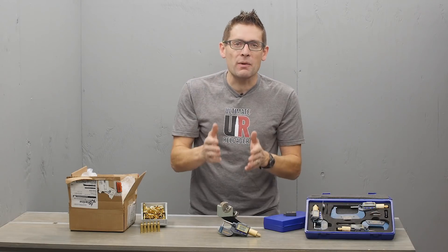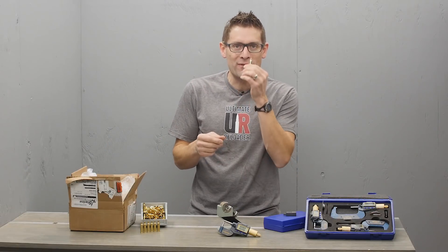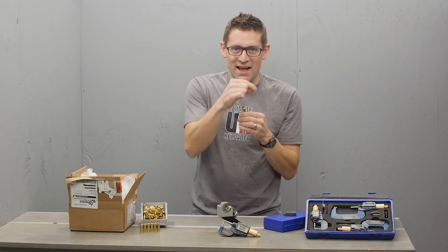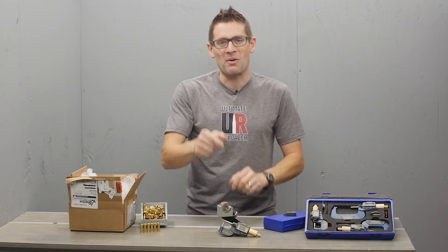If you want the most accurate rifle ammunition possible, you need to be absolutely sure that you have consistent case neck thickness. Otherwise, the bullet enters the rifling off-center and you've got problems.